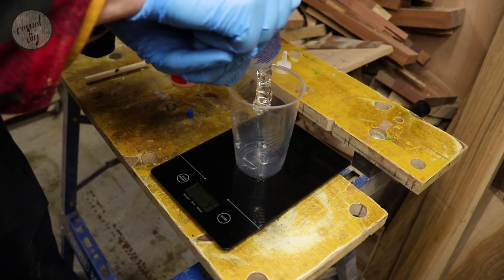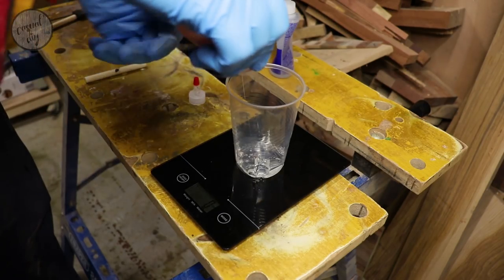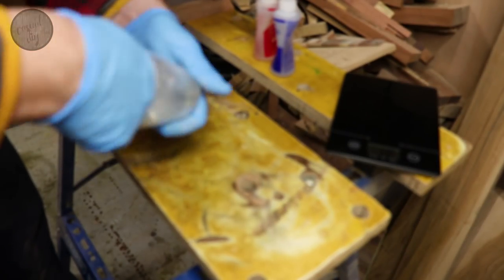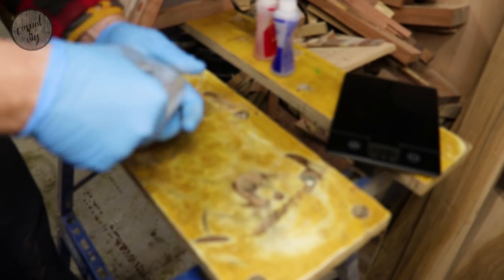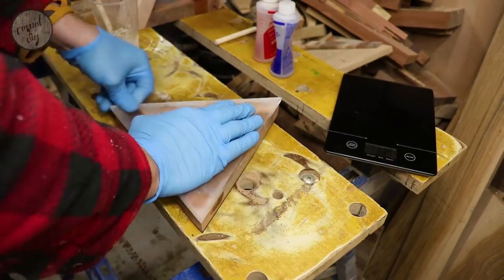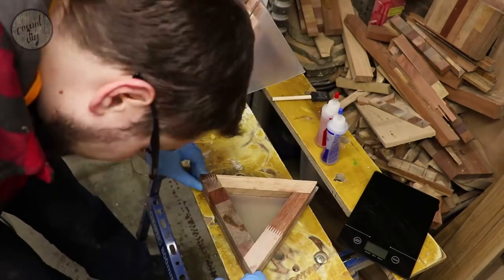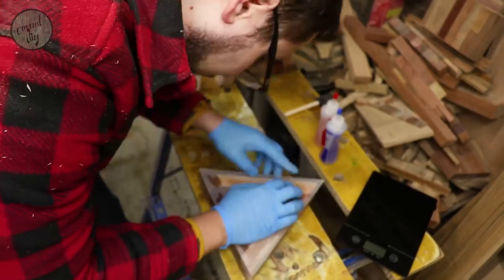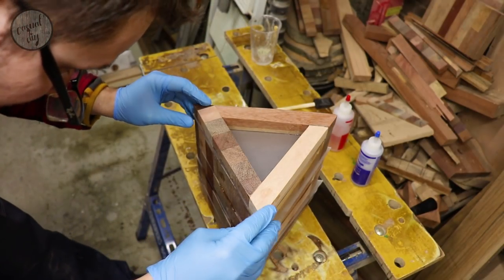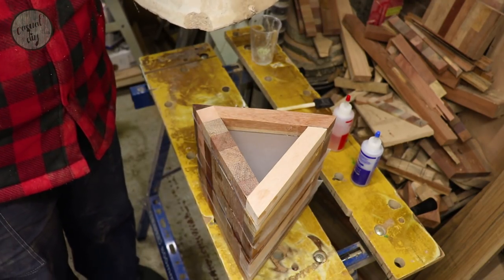To bond everything together I'm using two-part five-minute epoxy — I think in this situation it's the best solution. Let's put something heavy on this to clamp it while it sets.